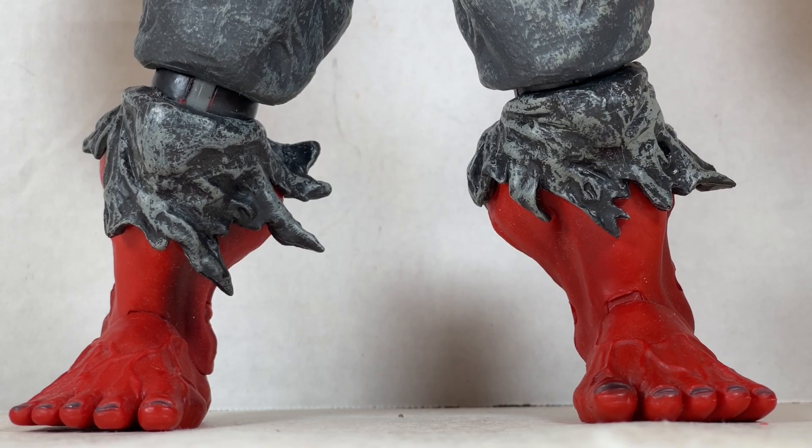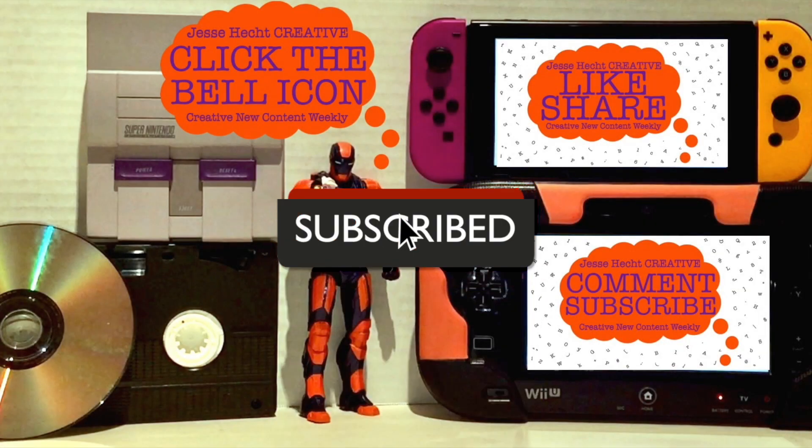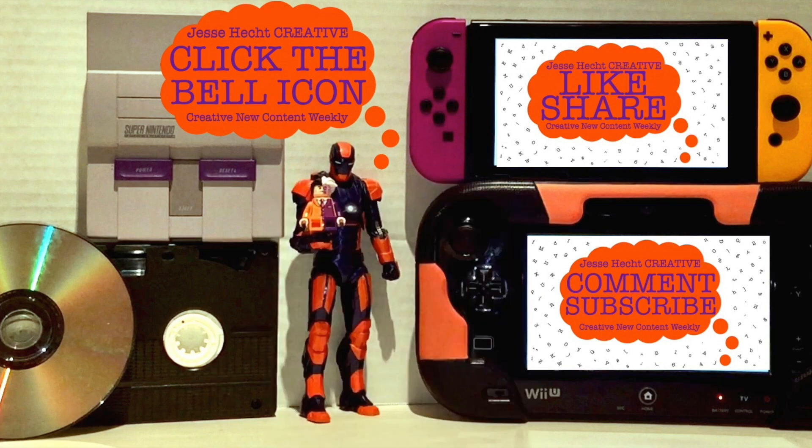But our third Hulk casts a mighty shadow right after this. Hello everyone, thank you so much for watching so far. Make sure to click like, subscribe, share, and leave a comment. You can also click the bell icon for more creativity. Now let's get back to it.